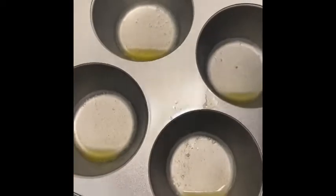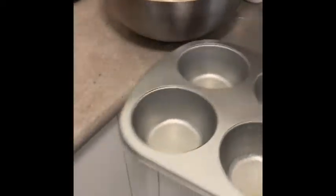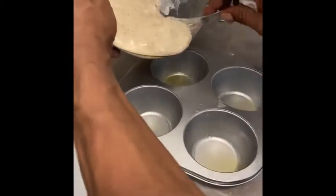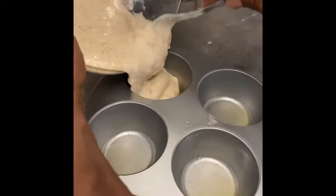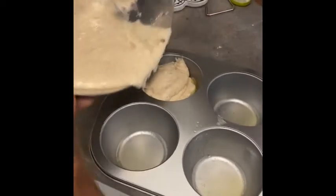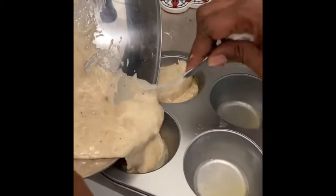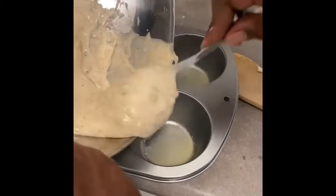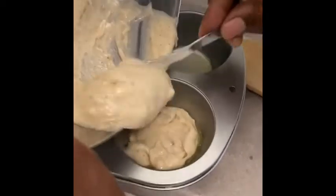We're here greasing the pan — we're gonna put the batter in now. We're making banana muffins. We're gonna actually get about four, maybe five muffins. Let me see if I can get at least one more pan.